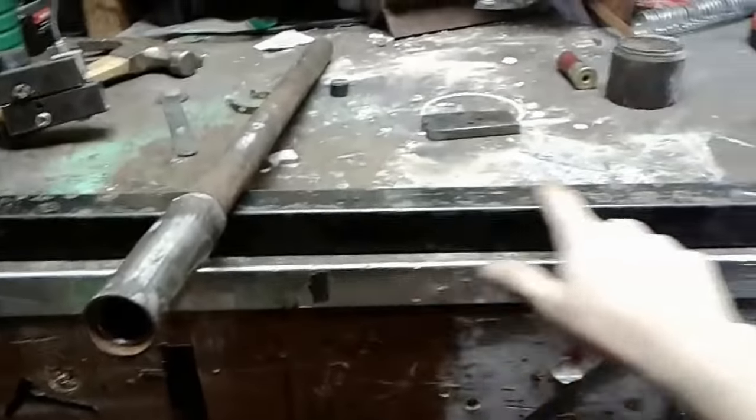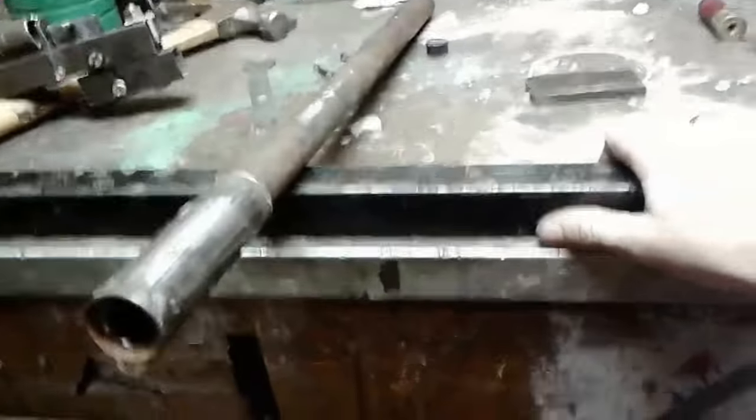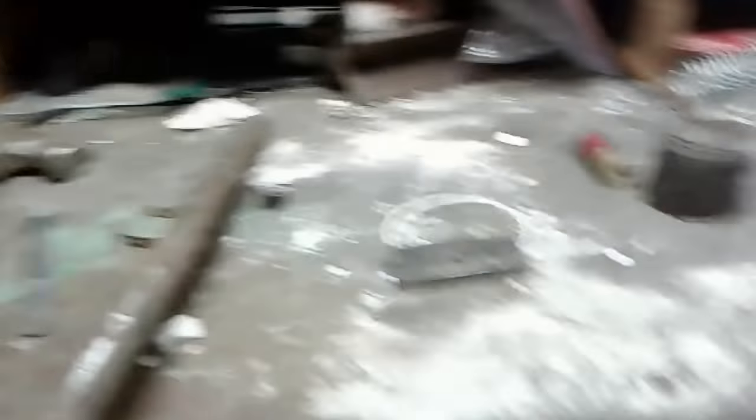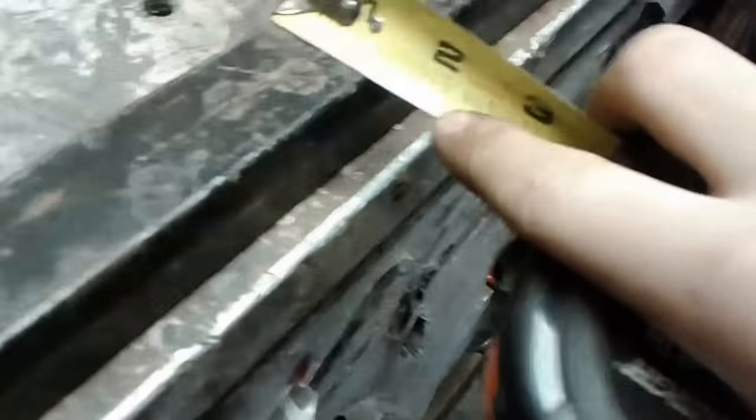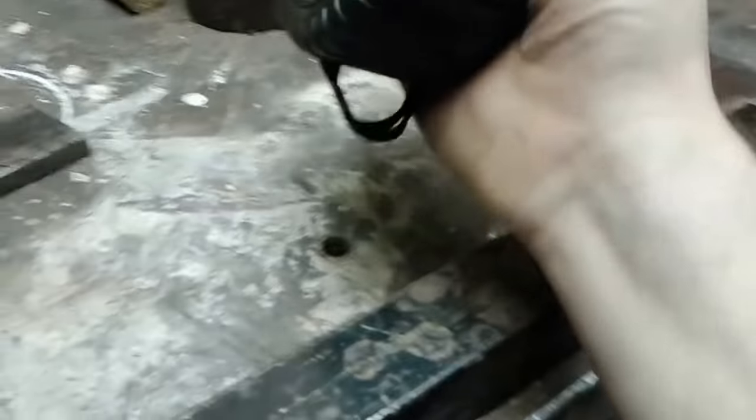I'm going to be using this box tubing. This is about a one and a quarter inch diameter — one and a quarter inch steel box tubing, which we got from this screen door.